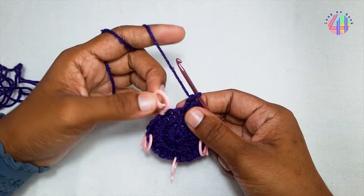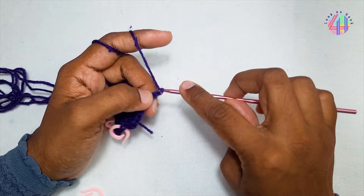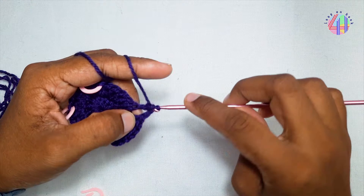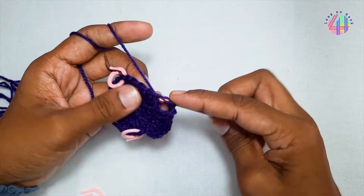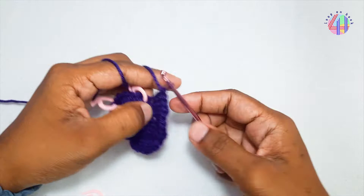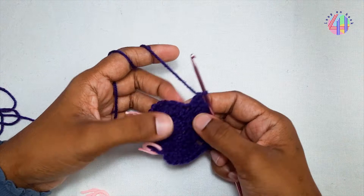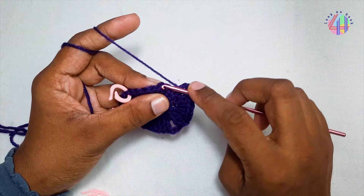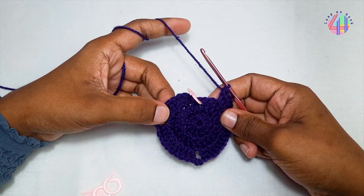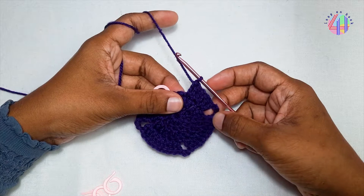Skip this stitch. Chain 2. 2 double crochets from here. Here 2, 4, 6 and 8 with these two. And here 2, 4, 6 and 8 with these two. And here 2, 4, 6 and half the crochet, 2 more.